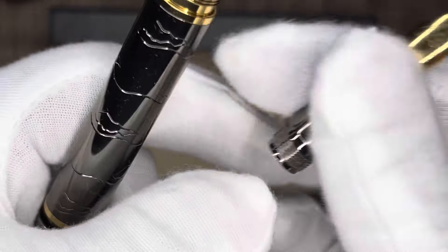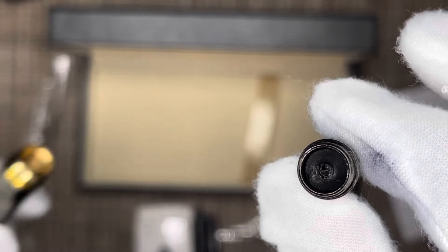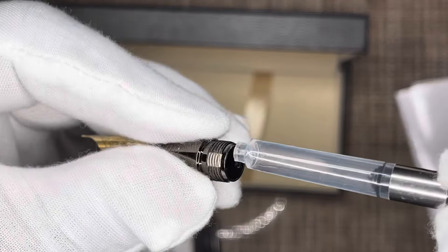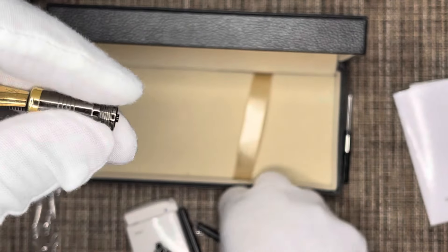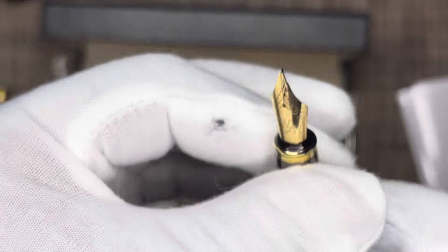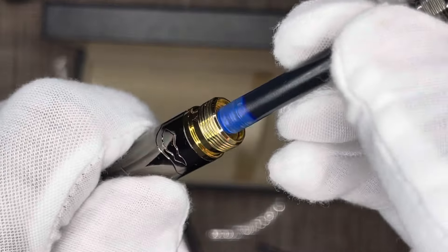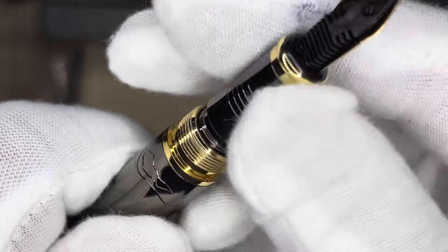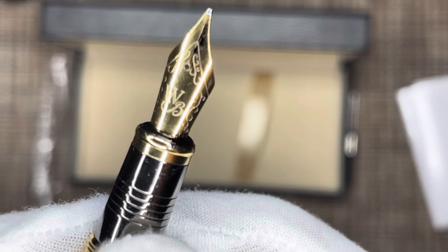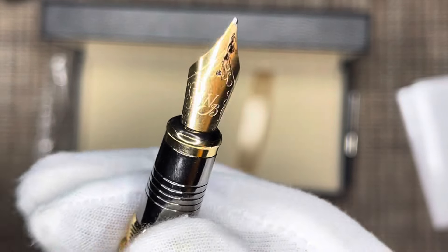There's nice threading — this is where the cartridge fits, as I'll demonstrate now. You could either attach the converter or choose one of the cartridges. Let's go with the blue one right now. It feels very premium holding it. This is a medium nib, and now we're going to test the writing.